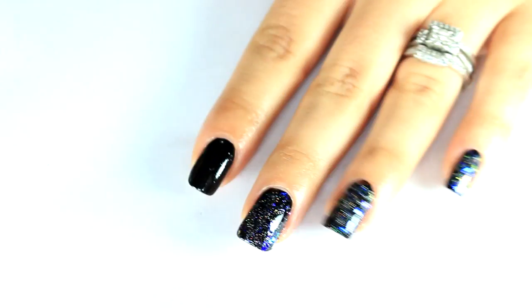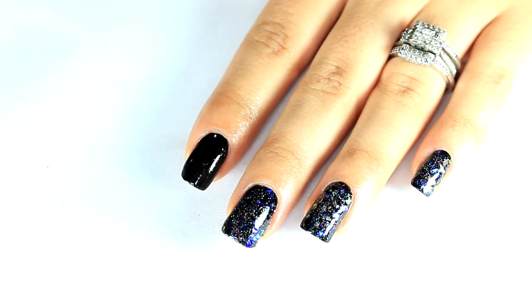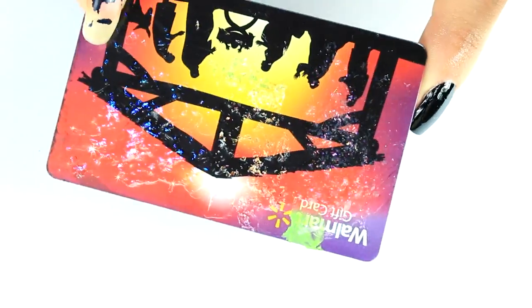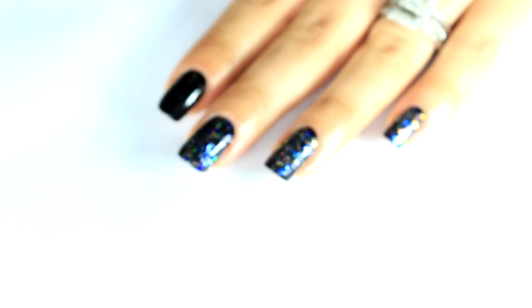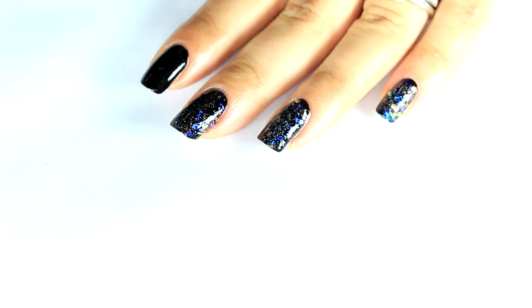What I decided to do for the three nails was to put some down on just a gift card and then pick each one up with a dotting tool, but that kind of took forever. So what I plan to do is just dab them on.